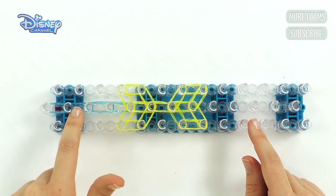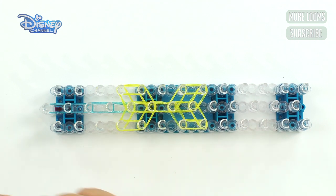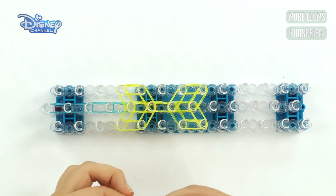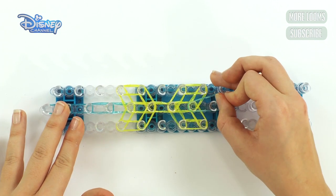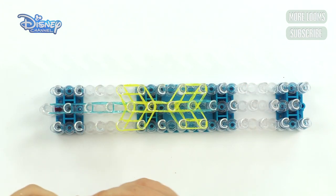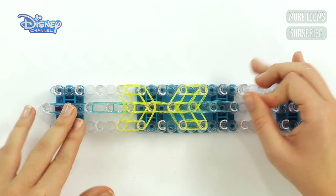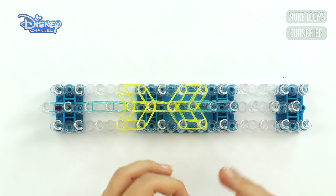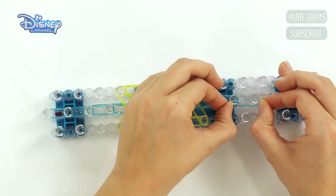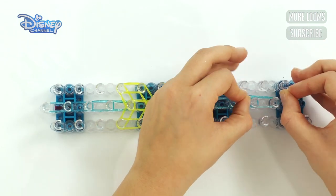Now you're going to do exactly the same as you did with the blue, and go up four but on this side. Take two bands, start here in the centre, and go up — that's one, two, three, and four.